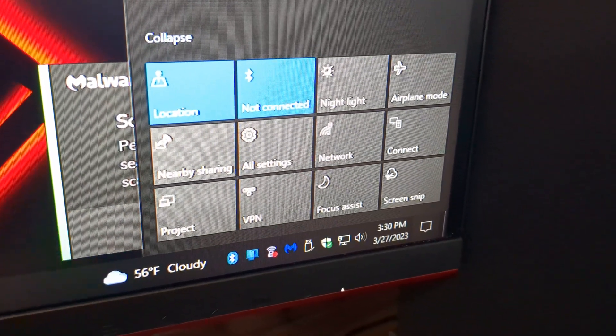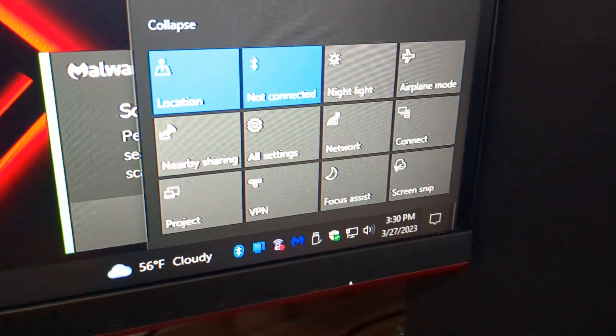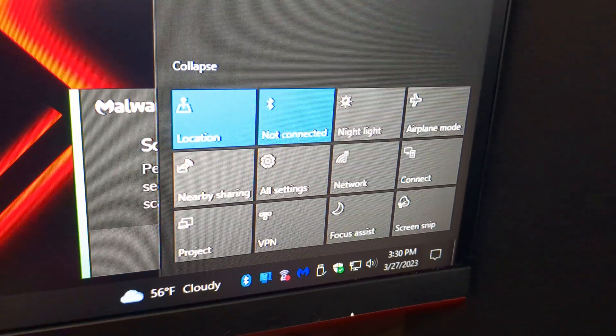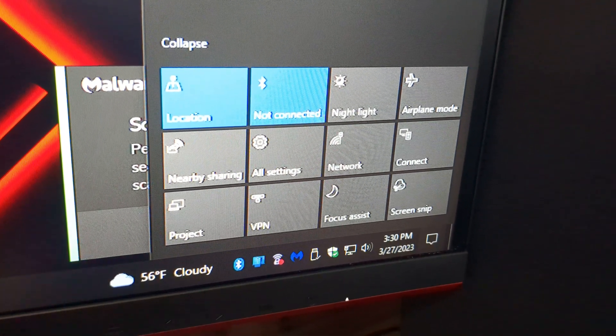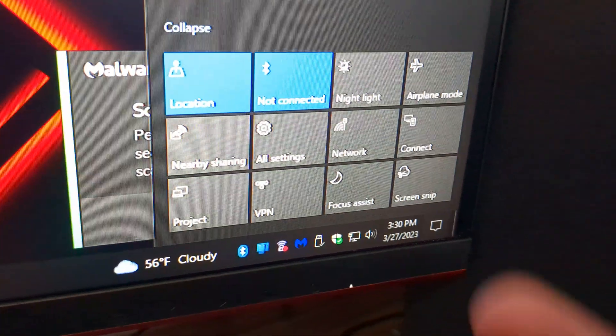I think Bluetooth 5.1 for this board and for what I'm doing is just great. Be sure to check out the next video — it's going to be on the TP-Link Wi-Fi adapter, because this board also has no Wi-Fi built in. I'll show you guys what that's like and my thoughts on that as well. Alright guys, thank you so much for watching. Peace.